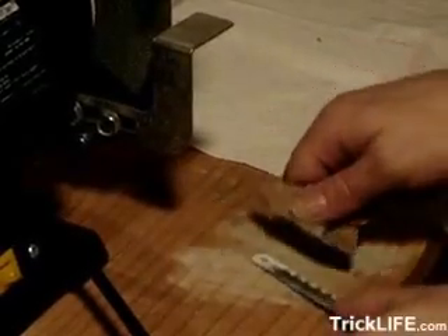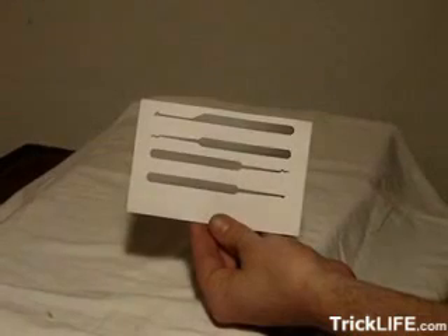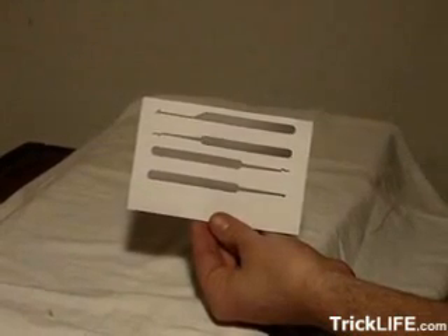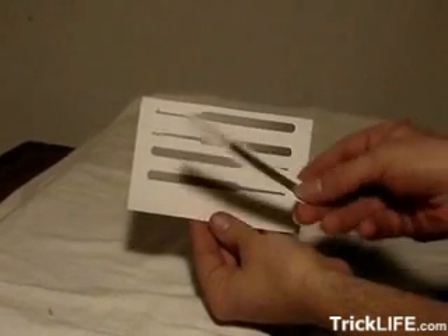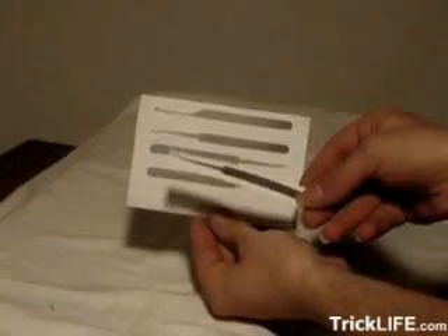After cutting or breaking the blade down to size, you're going to want to start by sanding the paint off the blade on at least one side. Next, print some lock pick templates. These are widely available on the internet and are very easy to find. You're going to want to print these out on a laser printer. You can use regular or glossy paper, though glossy is preferable. Cut out the pick design that you want to make.